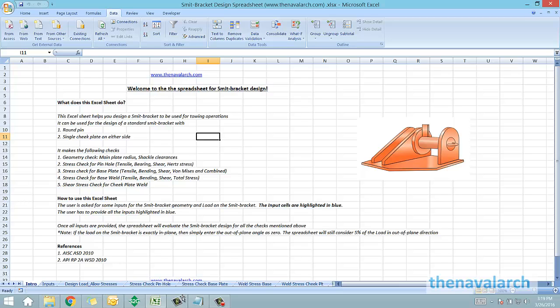The strength of these smit brackets is very crucial for a good towing operation. With this spreadsheet the user can either design a new smit bracket, or check the strength of an existing smit bracket while selecting a new barge for a particular towing operation. Let's take a tour of this Excel sheet and see how it calculates the strength of the smit bracket.